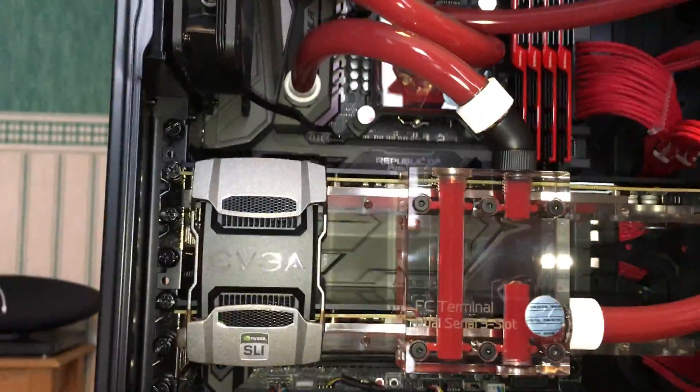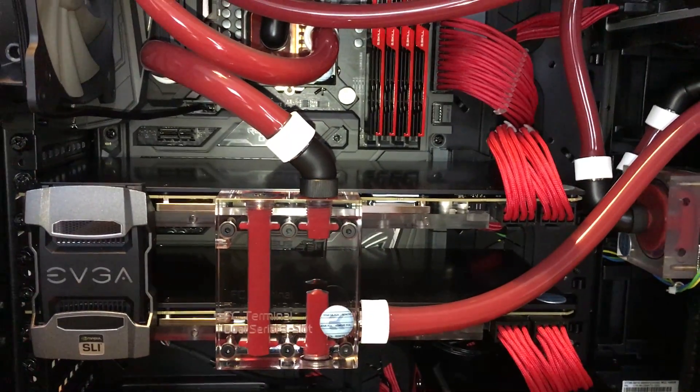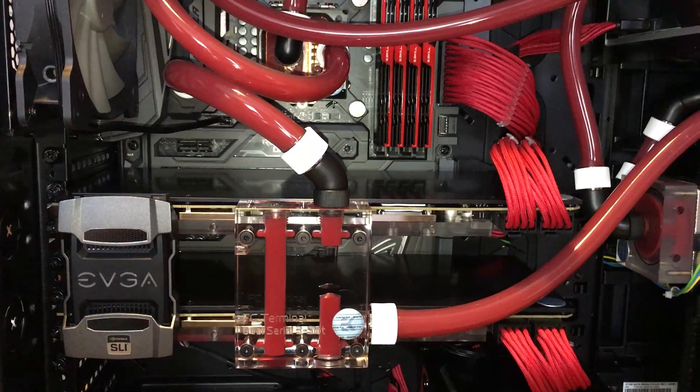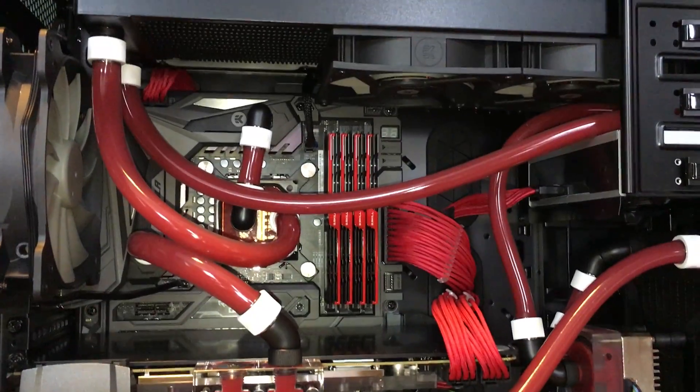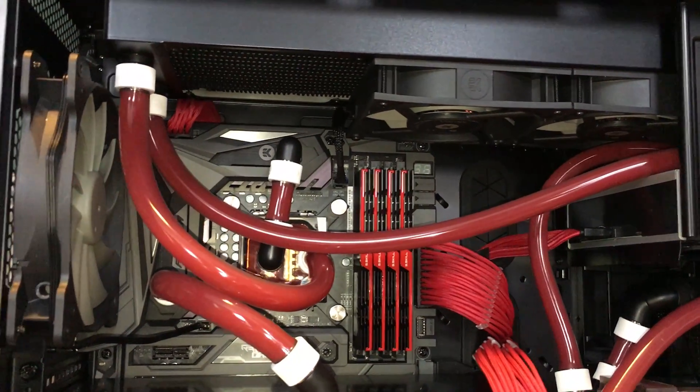These are EVGA's 1080Ti FTW3 GPUs, which were the last to hit the market across all the 1080Ti brands. To put things in perspective, when I first built this PC and water-cooled it back in February 2017,